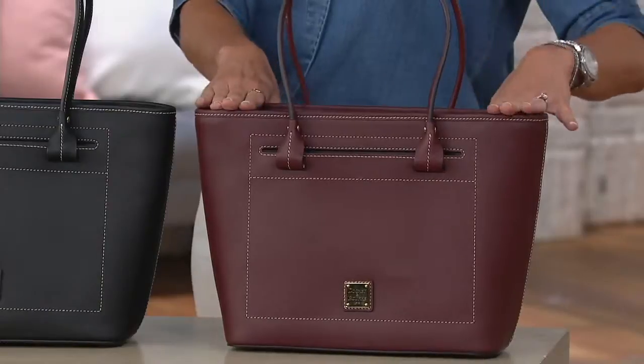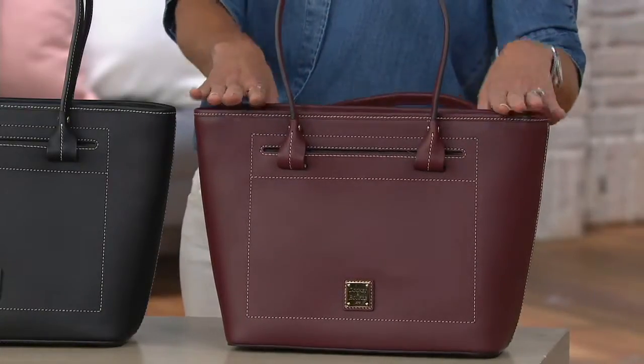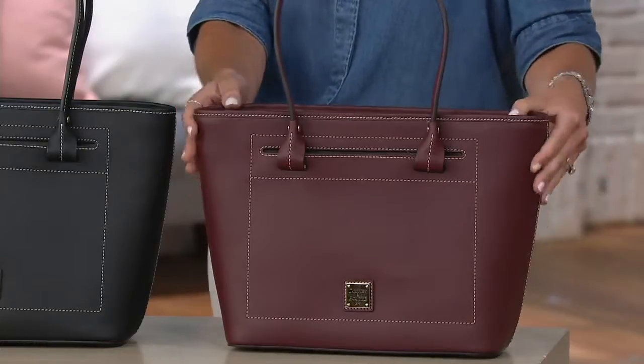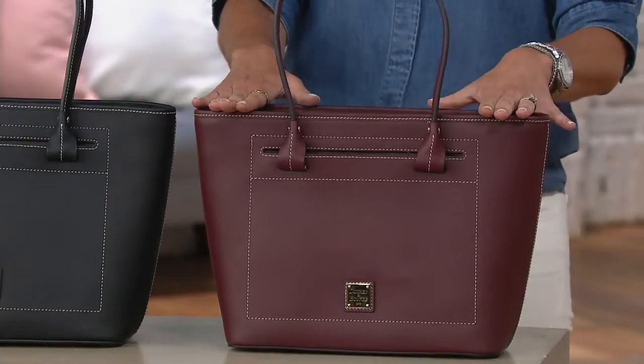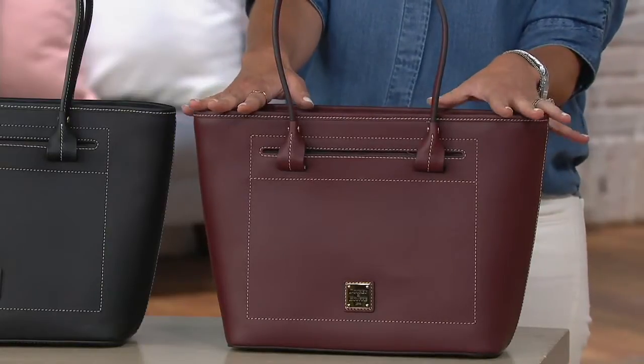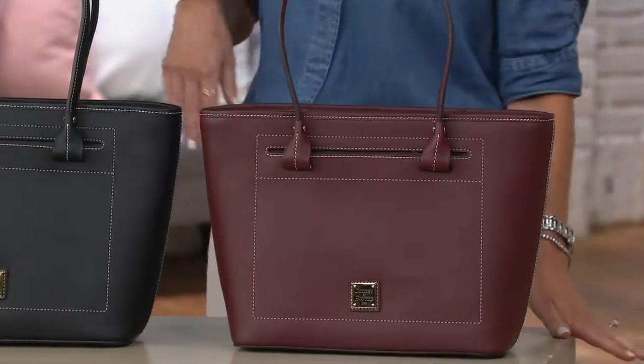This has got to be Bordeaux. Exquisite. I have fewer than a dozen left, so don't wait on this. This is like total berry, mulberry tones — just screaming fall. And if you love a deep, rich Cabernet or Bordeaux, there you go. A bag to match.